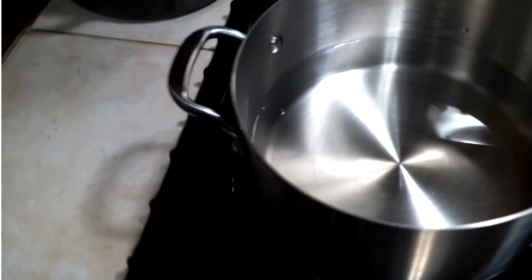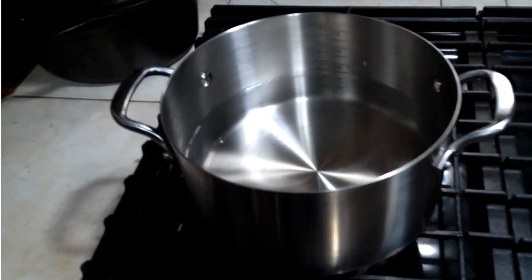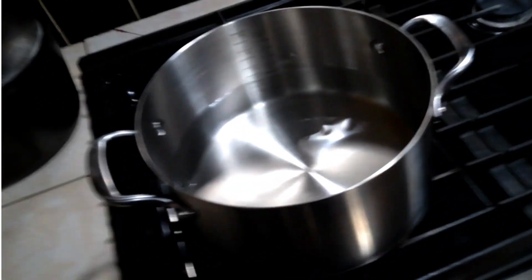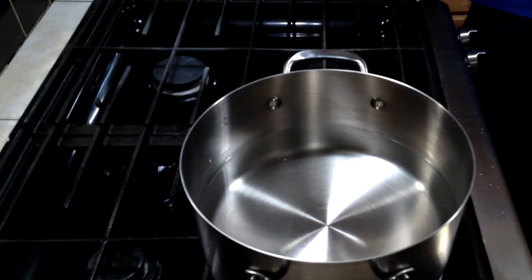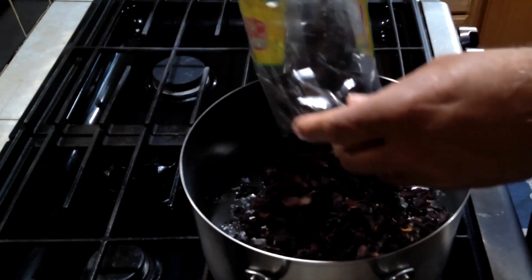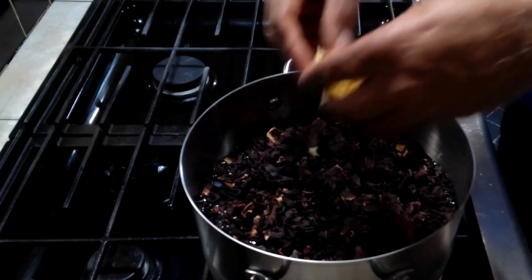I'm going to dry Jamaican Sorrel and 2 litres of water. I'm going to combine those and bring them up to a boil. I'm going to add the ginger.